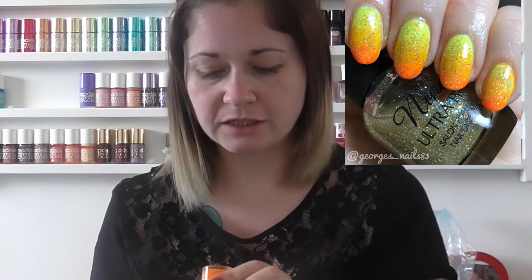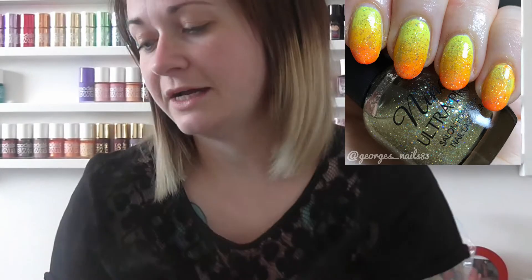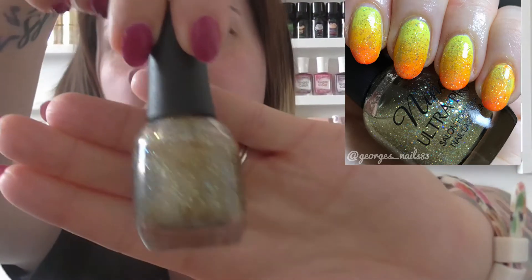The first one is a gradient — it's a neon gradient and I used two Model Zones polishes. I used fluoro orange and tangerine queen, which are these two here, and on top of those I put this Neenah holographic top coat. Hopefully I've got used to editing so there should be a picture inserted here for you to see.